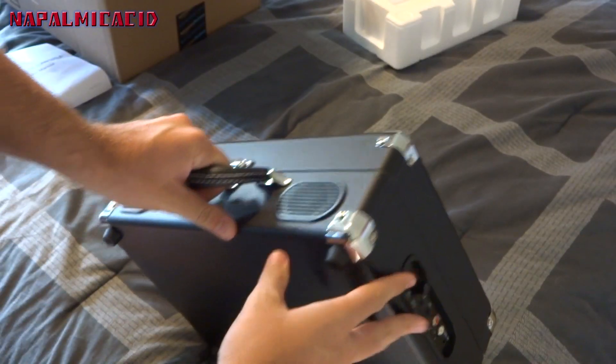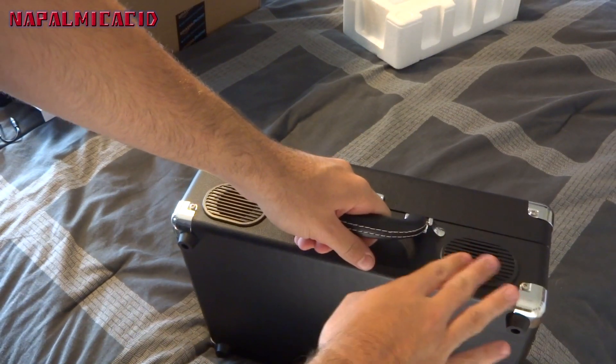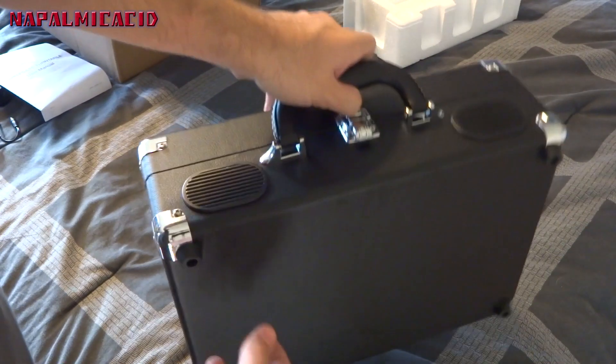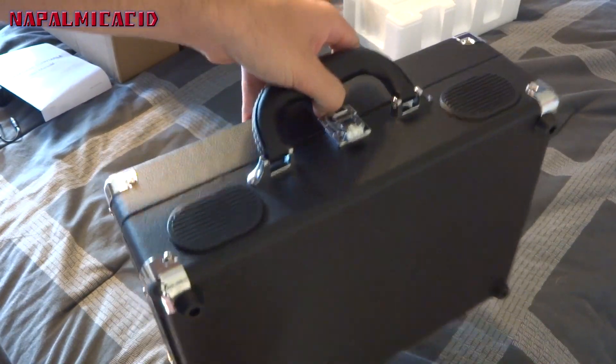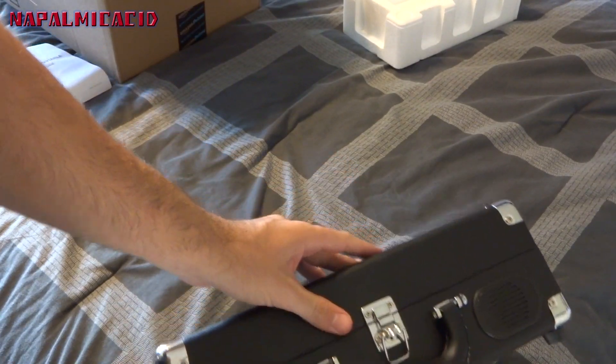When I looked at the reviews online, some people said the built-in speakers weren't loud enough — we'll test that of course. But I have a surround sound system that will work great with this if I want to amplify my records. Now let's go ahead and get into it.